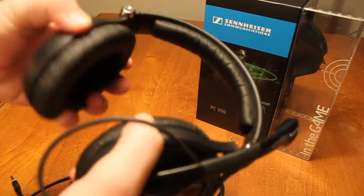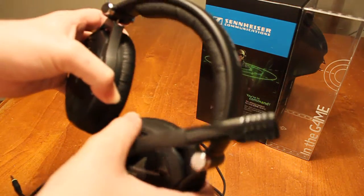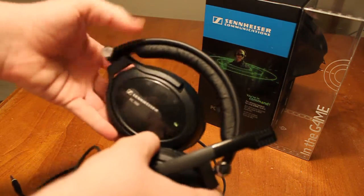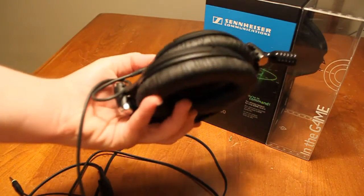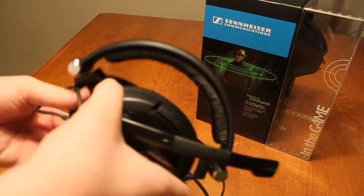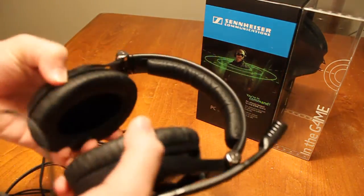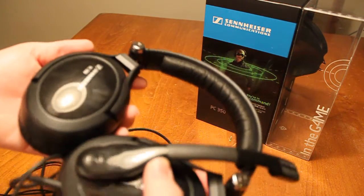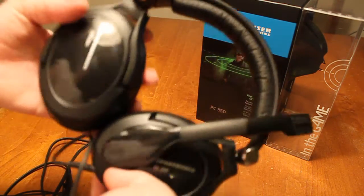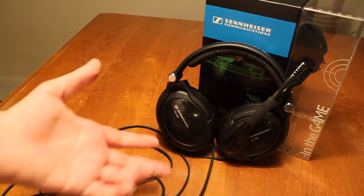As far as build quality goes, Sennheiser has always been one of my favorites for the quality of their products. If you notice throughout the video, it's wobbling a bit — that's because it's a collapsible headset. You just turn this in towards it and then this in towards it, and you have a smaller profile. I don't necessarily see that much benefit in it, though it's nice for travel. It does retain the Sennheiser quality, and I can assure you these will last a lot longer than your Astro A40s.